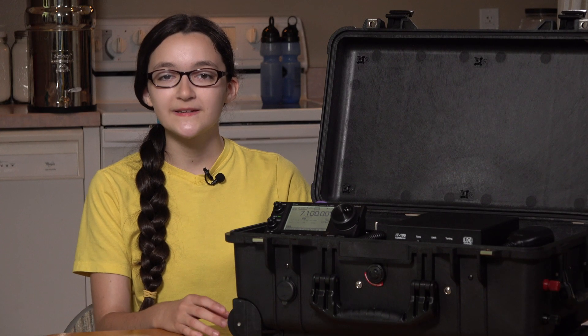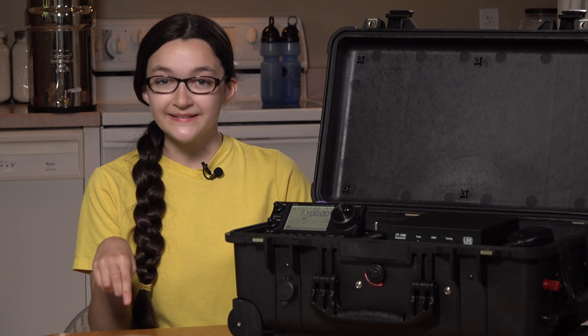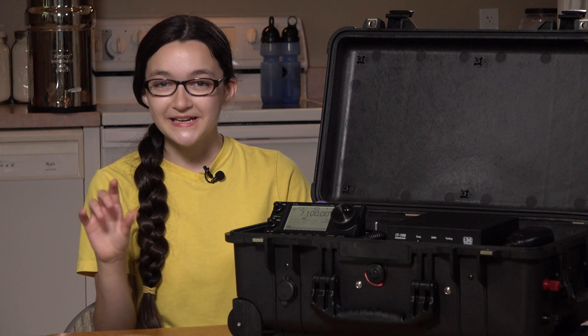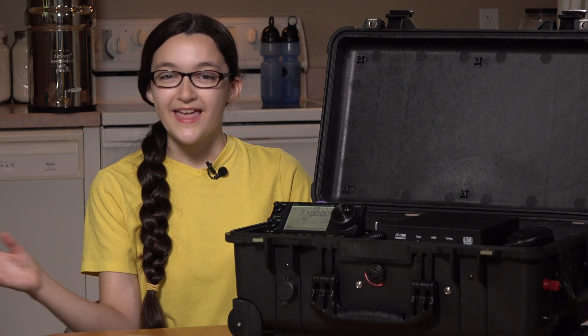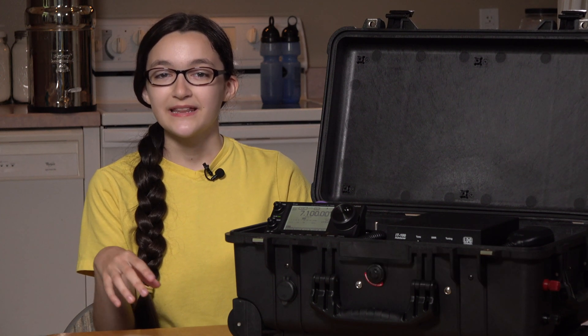Before we get started looking at the DXpedition in a Box, here's what I want you to do. Hit the like button, hit the share button, share to everyone you know, then if you're not subscribed, go ahead and push the subscribe button and bang the bell for notifications so that you can know when we upload another video.